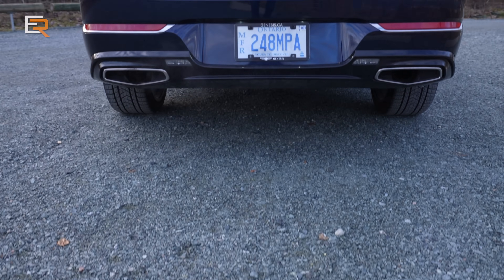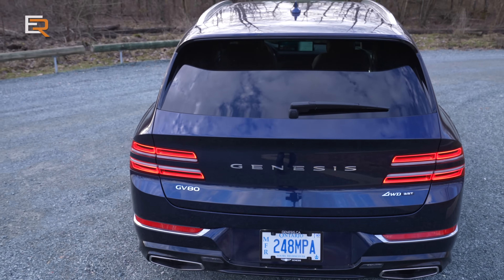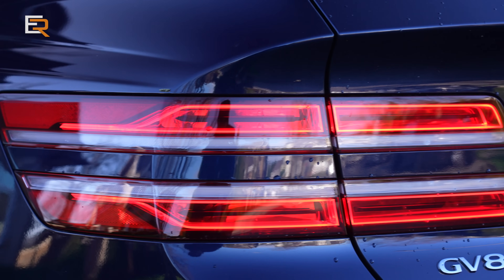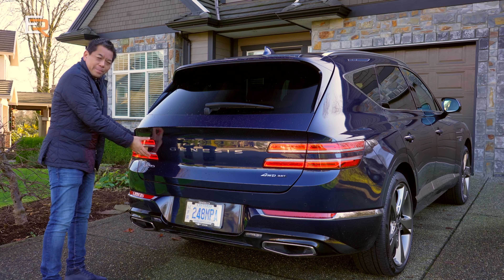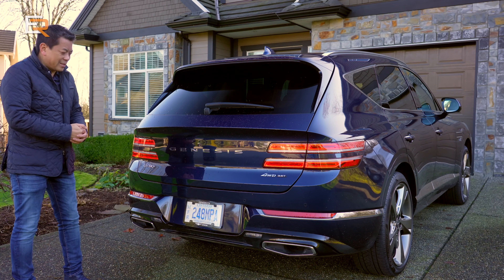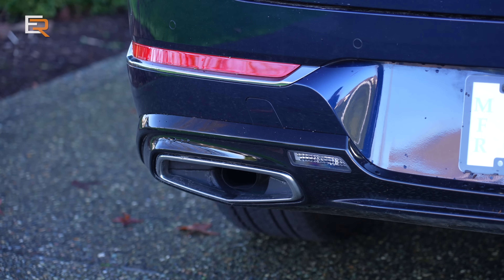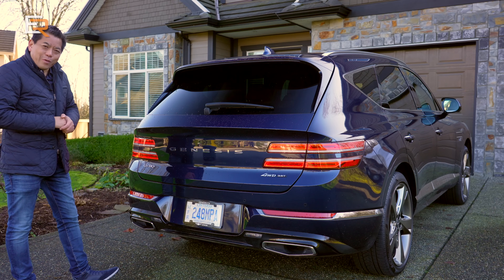I like continuity — what's in the front continues on to the back with that dual line design. You can see you have a two-part LED tail lamp display here, and it's quite stylish. It really, really stands out. And another thing that stands out are these exhaust finishers — they're actually shaped in the same crest shape as the actual grille.